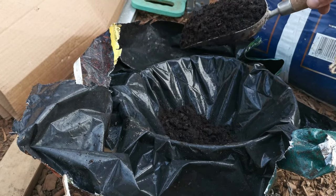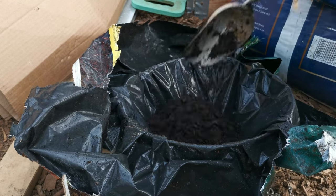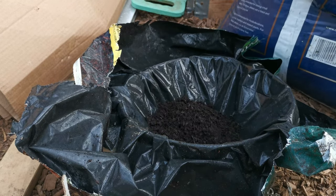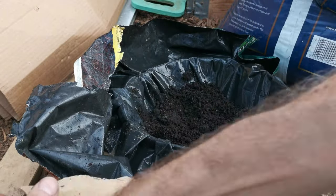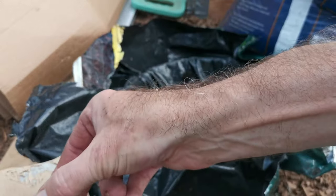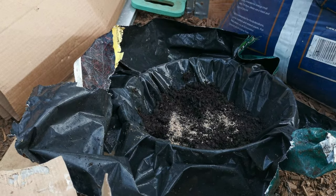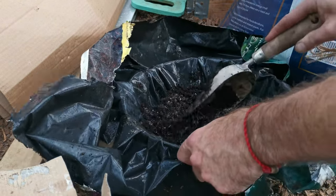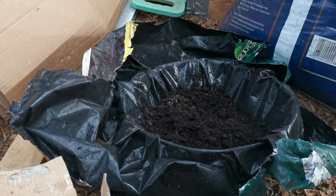So this is how we fill the hanging baskets up. Multi-purpose compost, and then in the middle just a little bit of blood, fish and bone. Mix it in, and then top it up with more compost.